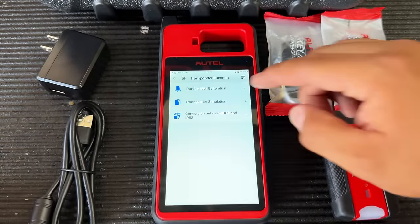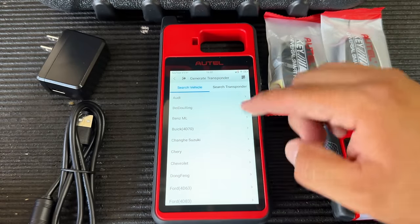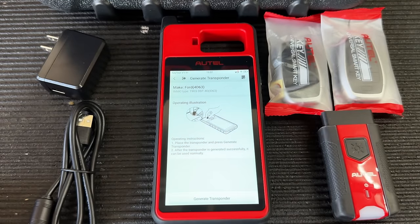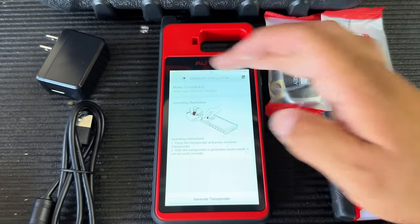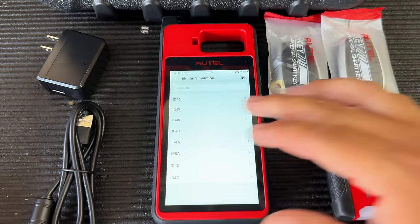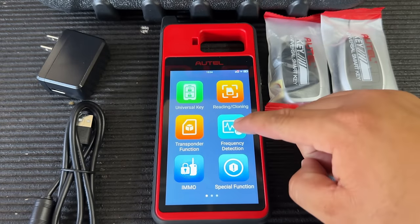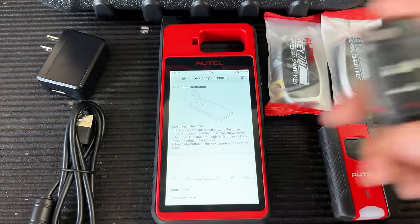Next I want to show the Transponder function. Under Transponder Generation, for example, you could select a Ford 4D63 — you'd just need to buy whatever chip is compatible with this tool. There's also a Transponder Simulation option, which allows you to use the tool itself to simulate a key chip.